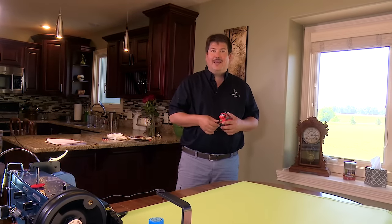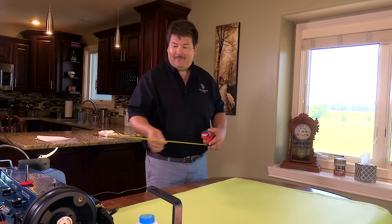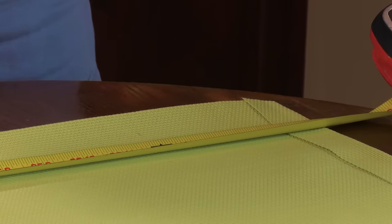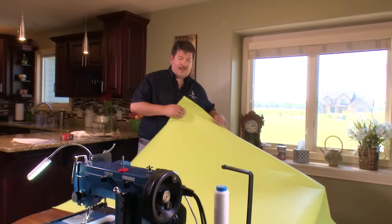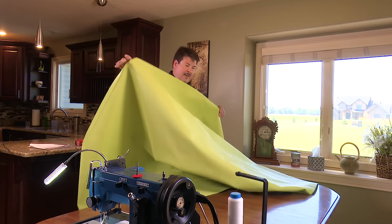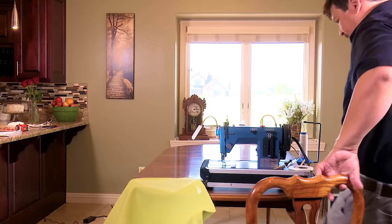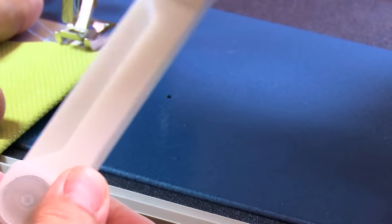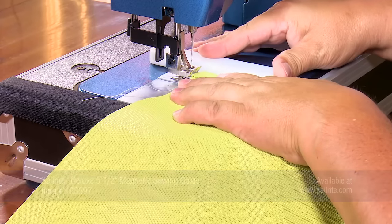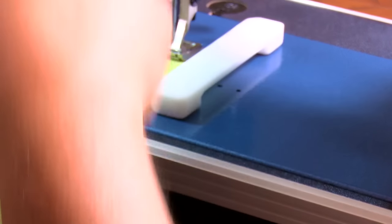Now that the two hems are basted, confirm the measurement before sewing — we're going for 52 inches. We're a smidge over 52, which is perfect. Take the fabric to the Sailrite Ultrafeed LSZ sewing machine and position the magnetic guide so the stitch goes about an eighth of an inch from the raw edge. Do some reversing at the start to lock the stitch, then sew down the length of the hem.